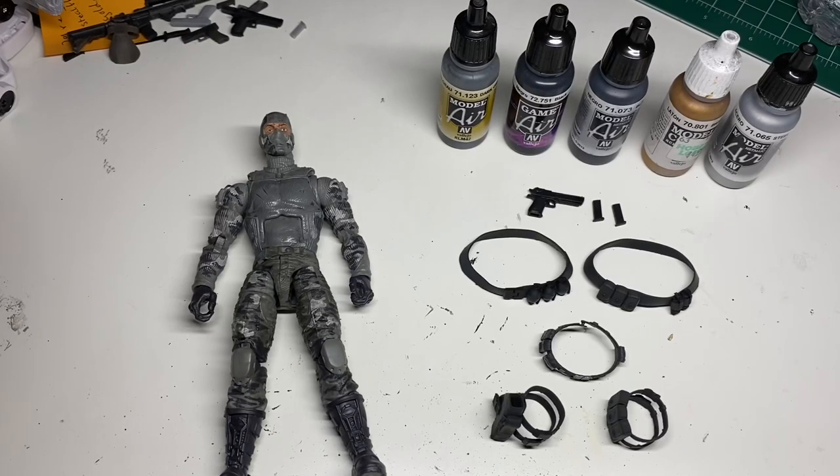Hi, this is Brian with figuregear.com and I wanted to show you guys a quick video demo of our new Firefly upgrade set. This is a set of 3D printed parts that are meant to bring the GI Joe Classified Series Firefly closer to that classic look from the 80s.